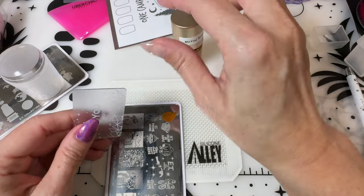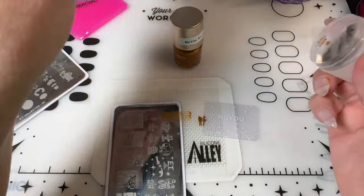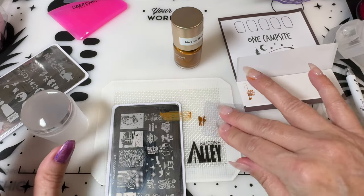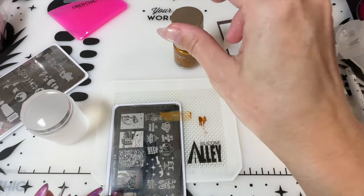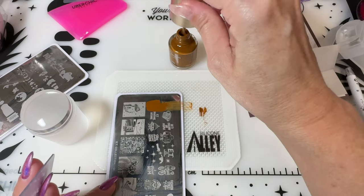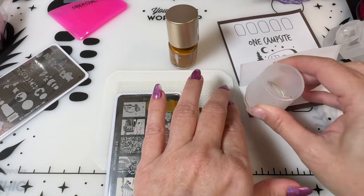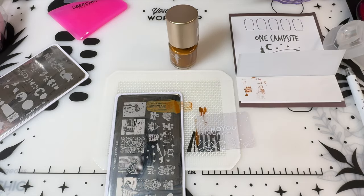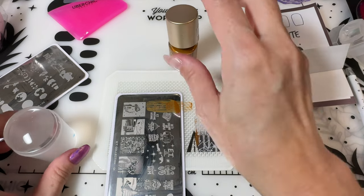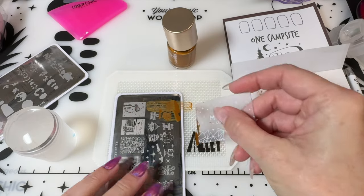We're going to start simple with these little word images. I'm not worried about streaks and cleanup right now — I'm just trying to see what picks up and what doesn't. I find a lot of these fine line ones are the ones with the hardest trouble. That should have been fairly easy to pick up, and you can see it wasn't the best. The finer lines feel like the ones that are poorly etched.